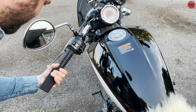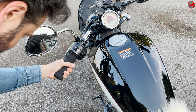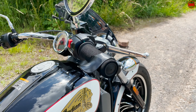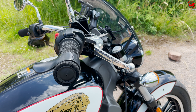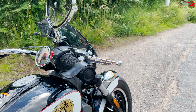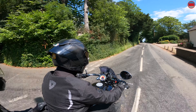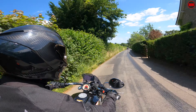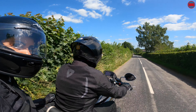I also installed a set of Grip Puppies — personally I find the hard plastic stock grips particularly uncomfortable, but the Puppies sorted that out pretty fast. The only other accessory I added before the tour was an Oxford cruise throttle assist. I've never tried one before — the Indian Scout doesn't have cruise control, and I don't like the idea of throttle locks that lock the throttle in place. But I was really surprised at just how effective this little £7 piece of plastic is. You rest the palm of your hand on the plastic lip and it keeps the throttle pinned where you want it. For faster roads it's well worth trying.